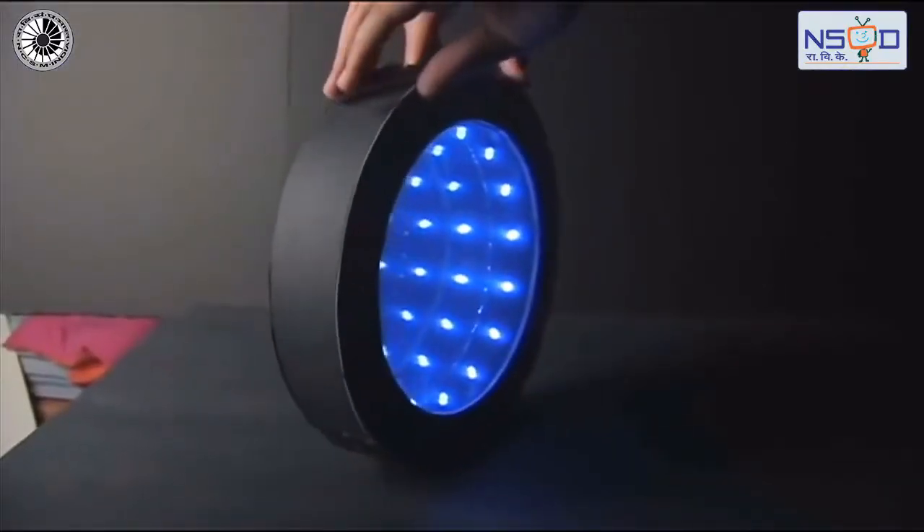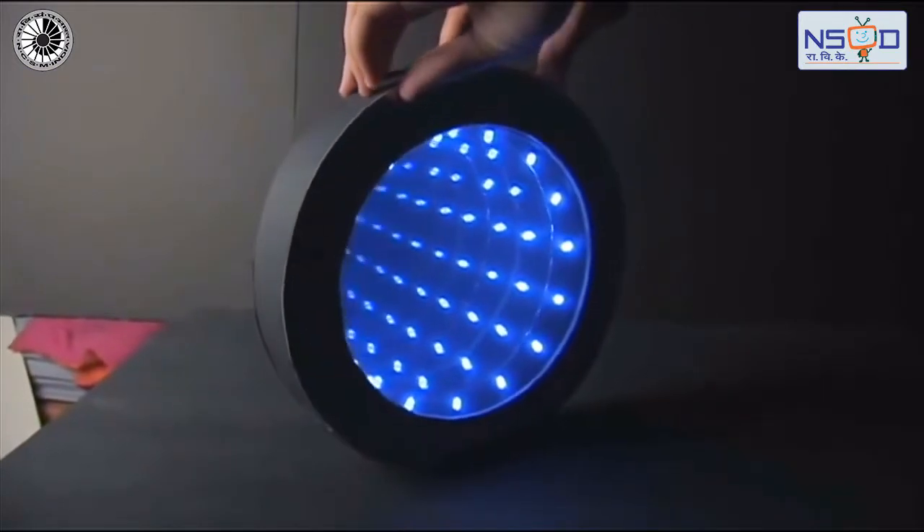Visual illusions used by magicians are the best example of this principle.